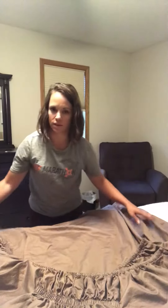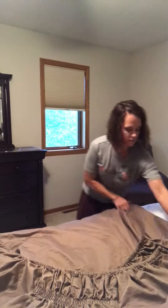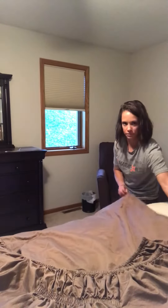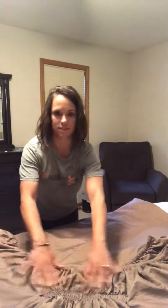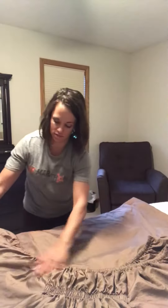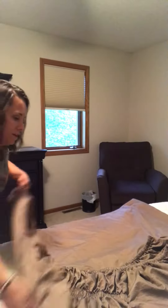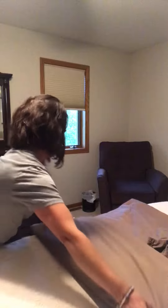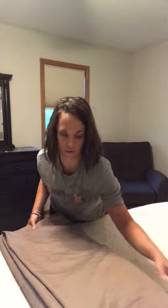All four corners are up here and the elastic is like this. I've got a corner here, and this side is the smoothest, flattest part. Kind of smooth and straighten things out as best you can — it's obviously going to be wrinkled, and that's fine. Then fold it in thirds, taking the curved side first, opposite the smooth side.